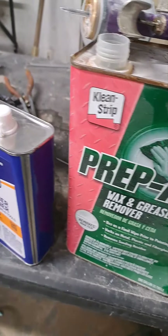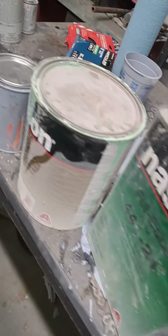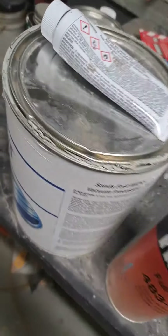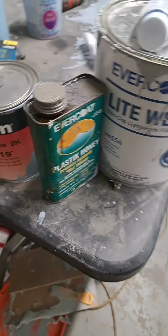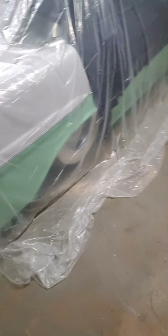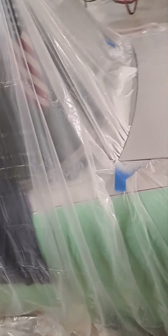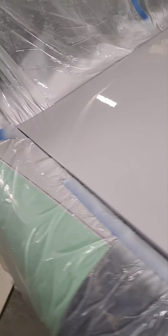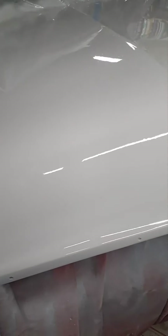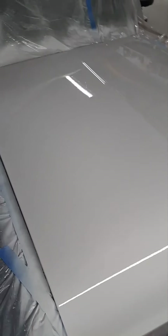Even doing it yourself in the garage, it's still pretty easy to have $1,500 or $2,000 just in supplies doing it yourself at home. That's some cracked bondo up here at the front — probably $300 or $400 just in supplies just to redo the hood.